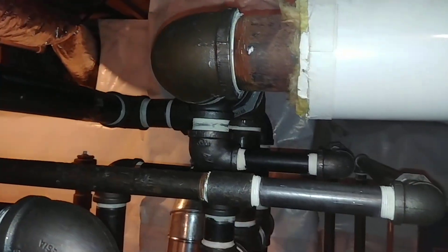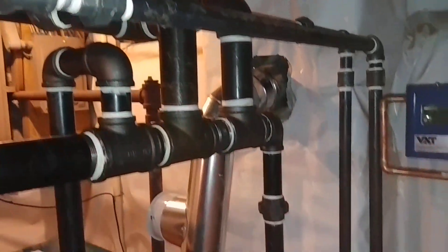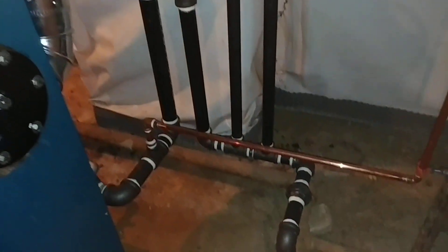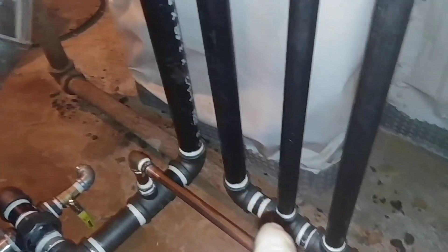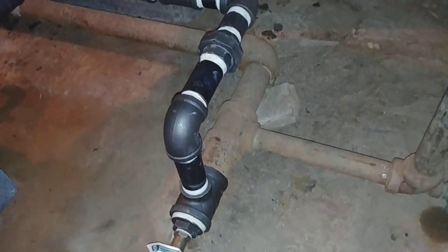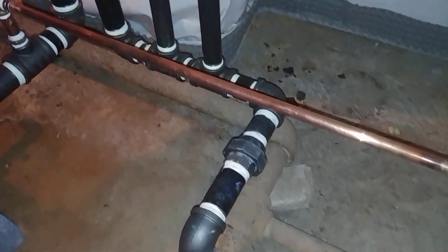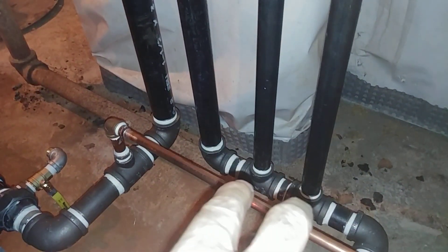There's the drip for the other main there — one inch. And it's going into the wet return. This is the old wet return, which is two inch. And we've got a new T where we transition to inch and a quarter, and these are where the drips come in.